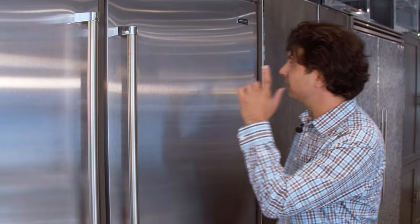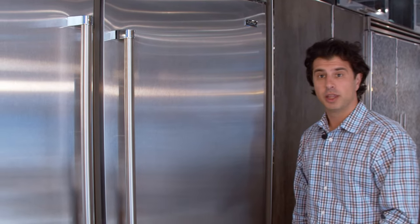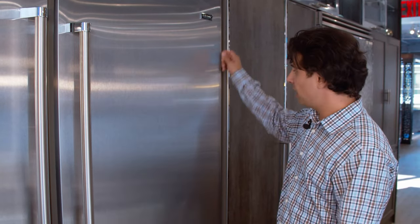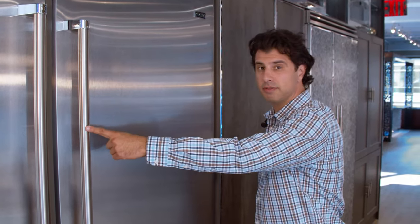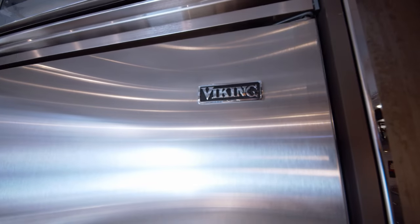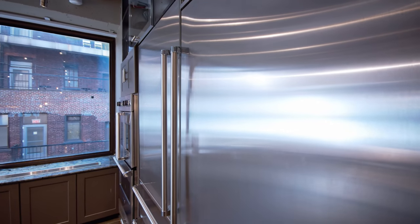Hey everyone, Dave from Marsilio's Appliance TV and BBQ, back again talking this time about Viking's 5 Series 36 inch bottom-out refrigerator. This one right here is a right-hinged unit, meaning the hinge is on the right and the handle on the left. You're able to order it either right hinge or left hinge — just talk to your salesperson and we'll find out which is best for your kitchen.